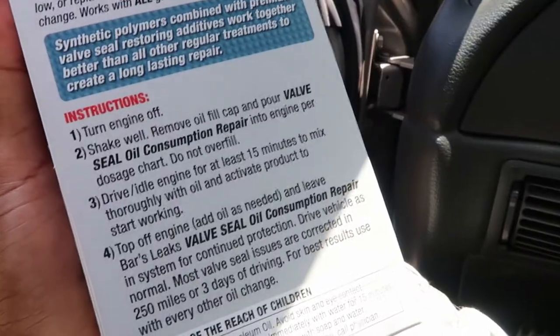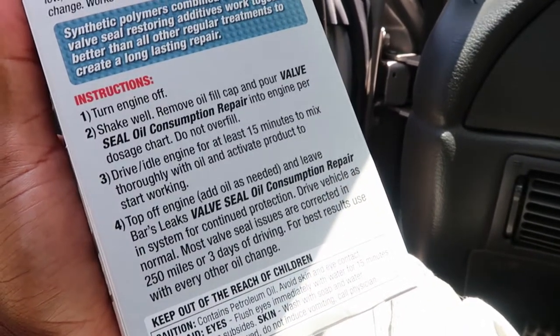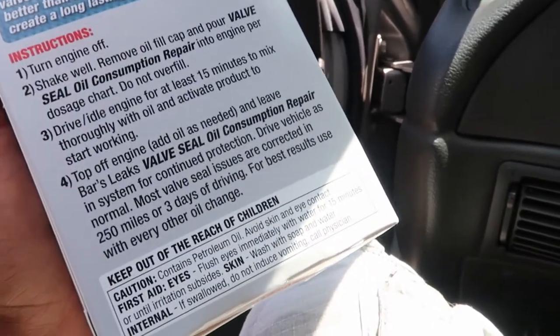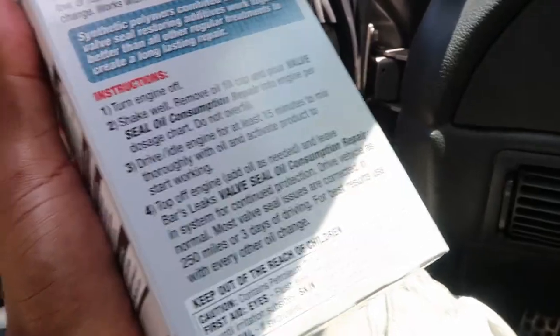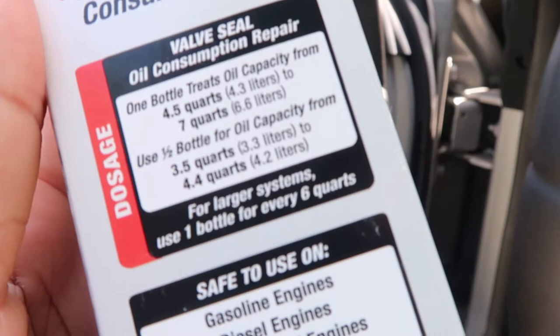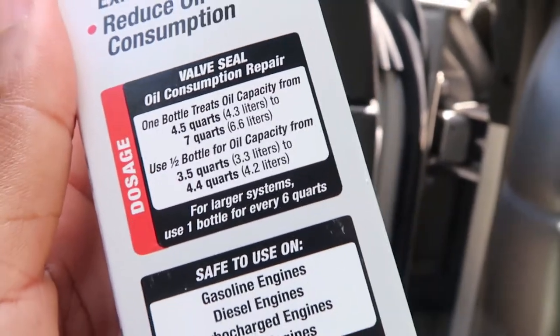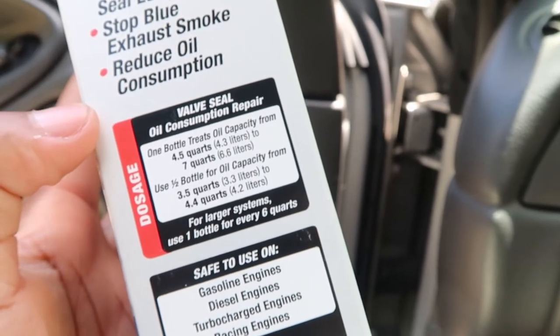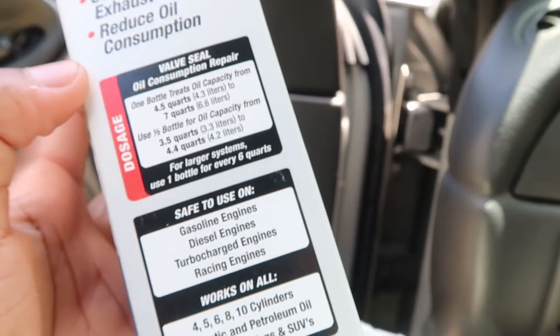I had to turn the car off first, then I open this up, shake it up, and basically just put this in where the oil goes in. As you can see on the side, it says my car will basically need one bottle of this. I'm not actually sure how much I should put in there, but you know what, I'm just gonna send it.